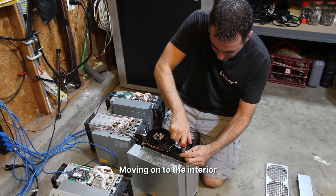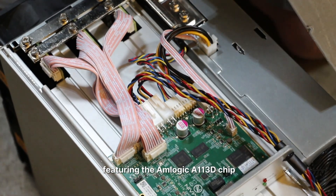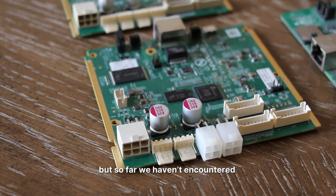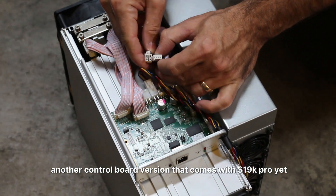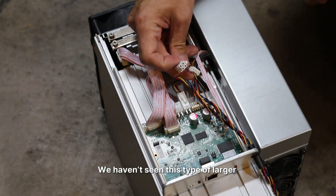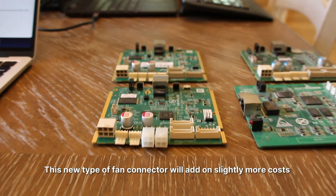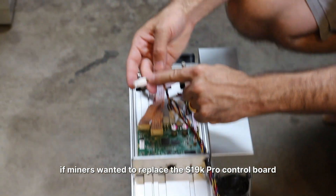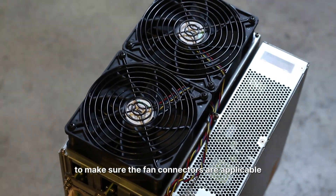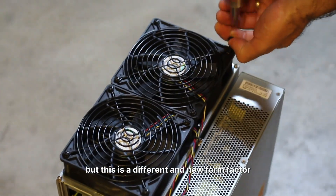Moving on to the interior, we'll start with the control board. The S19K Pro employs the M-Logic control board featuring the M-Logic A113D chip. Although there might be different control board versions in circulation, so far we haven't encountered another version that comes with the S19K Pro. The most notable change is the fan connectors — we haven't seen this larger, square-shaped forward pin fan connector on any previous Bitmain ASIC models. This new connector type adds slightly more cost if miners want to replace the control board, as they'd need to replace the fans too. Electrically it operates the same way as the traditional connector, but it is a different and new form factor.